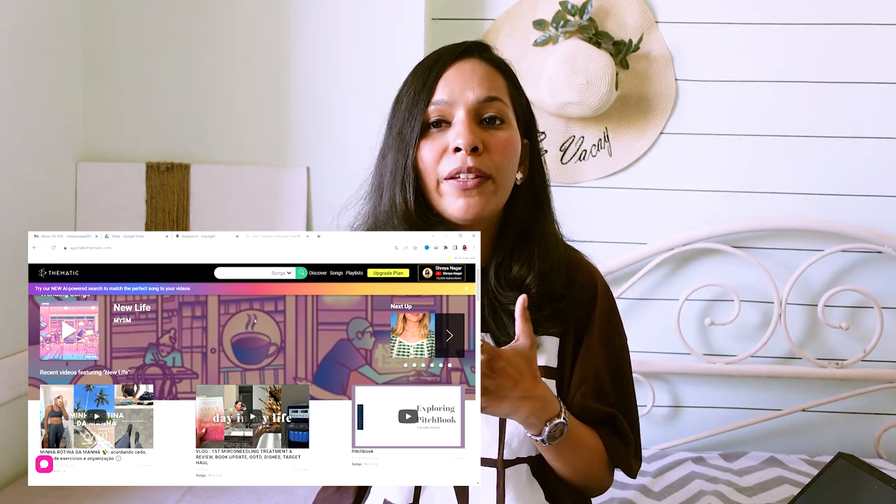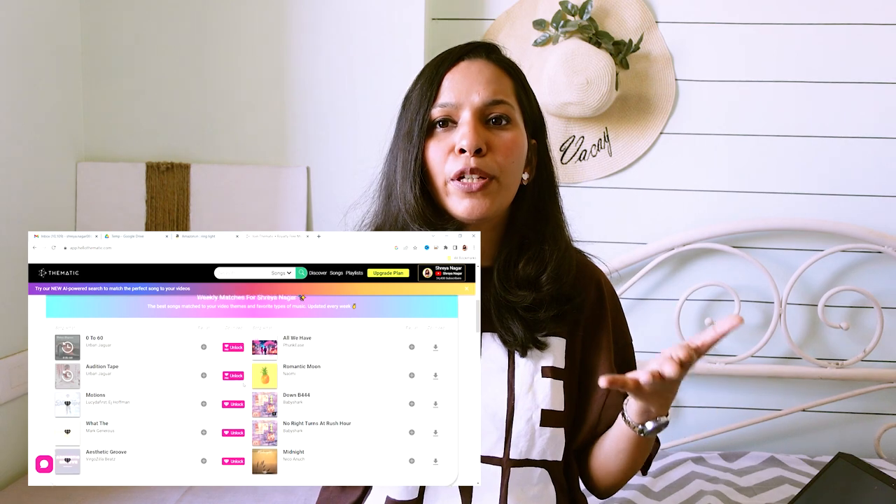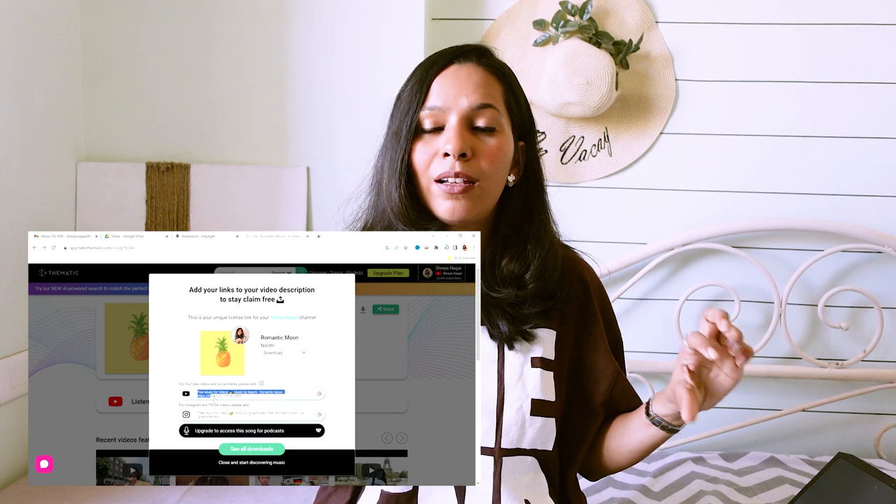I found this really cool website called Thematic. A lot of new and different artists post their music on this website. You can find so many varieties here — some songs are free and some are paid. If you go for the free music, just go to their website, download the song, and all you need to do is give credit in the description box. That is what I have been doing in all my videos. I'll also tell you my favorite songs, which I've downloaded from Thematic.